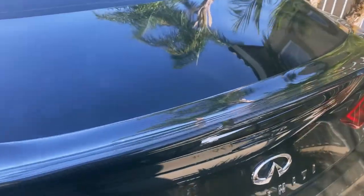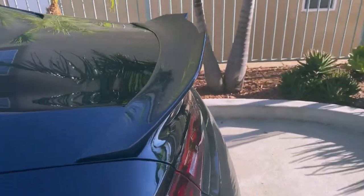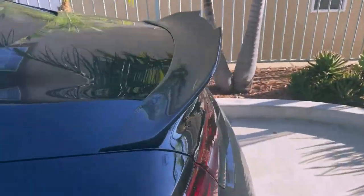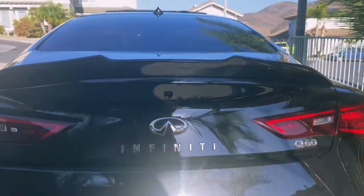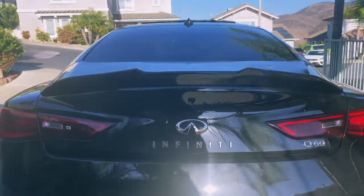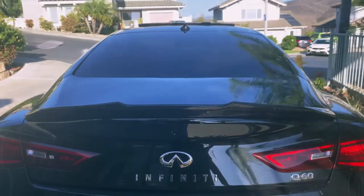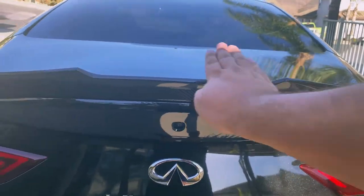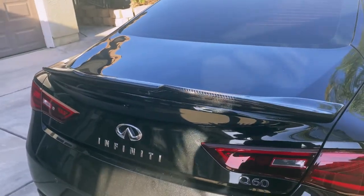One hour later. Okay, so it is all installed. It came out really good. Fitment is pretty solid, I like it. I think the back looks a little bit more aggressive now. I like the little spike that it gives right here. I've seen some other spoilers and they're just kind of like a little duckbill all around. But no, I like it — let me know what you guys think.